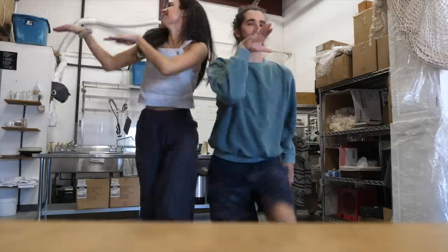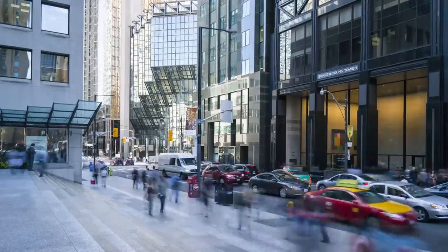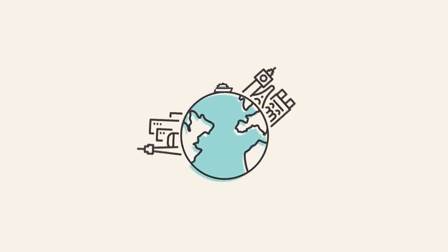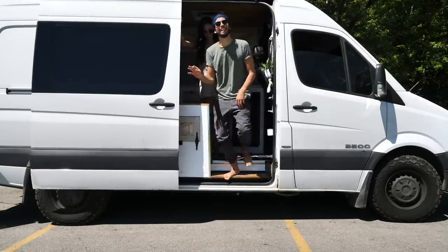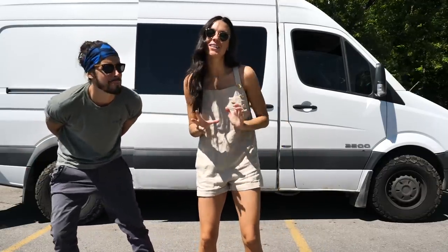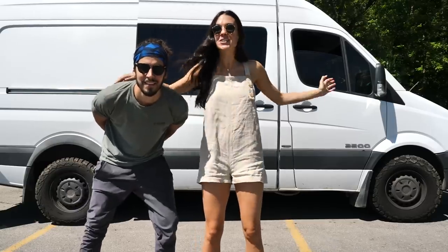Oh my god, I literally look like a crackhead. What's up everybody, welcome back! If you couldn't tell from the title of this video and that new little intro screen, we're going to Europe — not just Eamon and I, but Trinity as well.